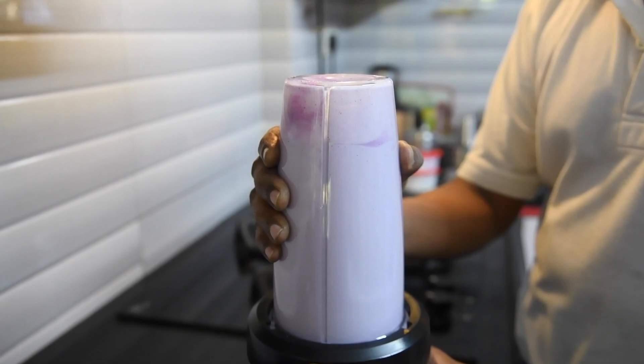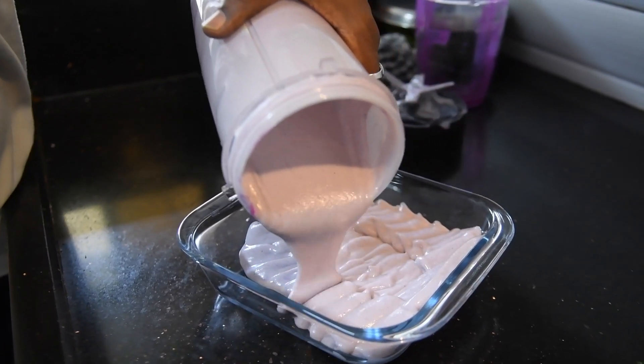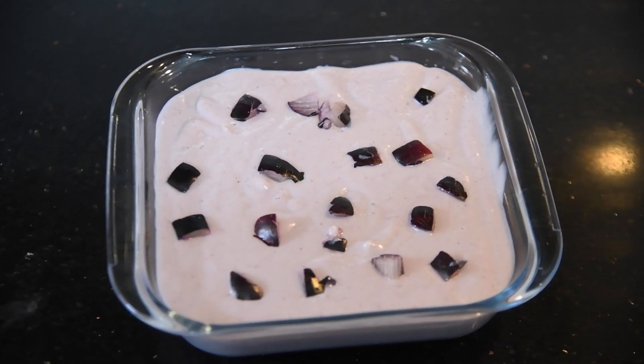Put this in a container — we have to freeze it for 7-8 hours. Top it with some jamun pieces and keep it in the fridge for 7-8 hours.